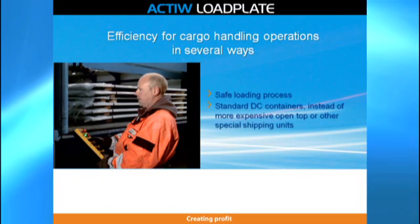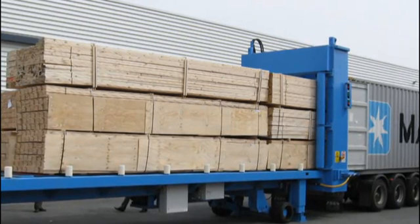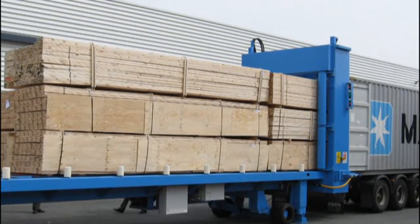Active Load Plate loads standard DC containers instead of more expensive open-top or other special shipping units. It also loads special containers such as high cubes or 45-feet long containers — all these by one Load Plate unit.